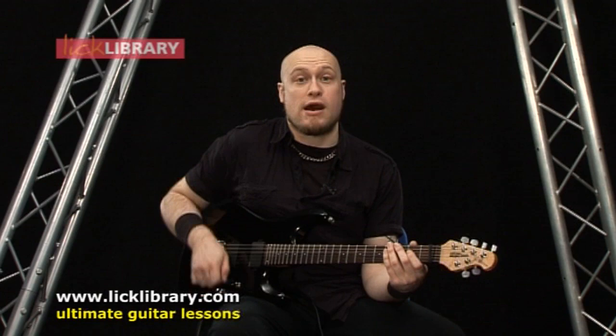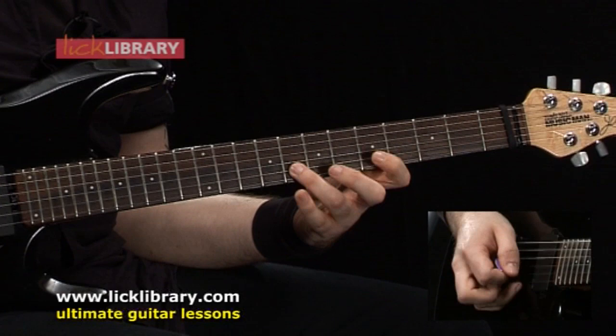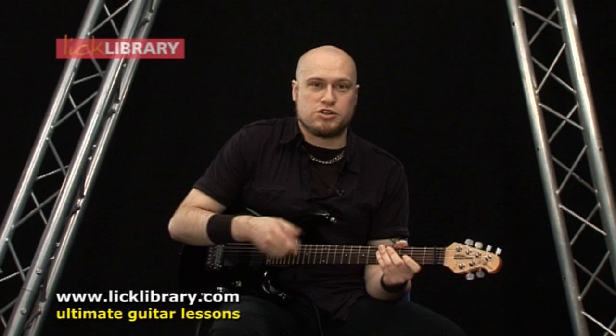This lick is in the key of A, and the first part of it starts in a first position pentatonic. But what we're doing for this lick is we're using the top two strings of each position.